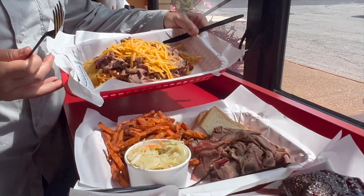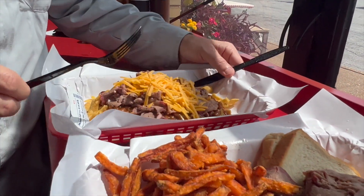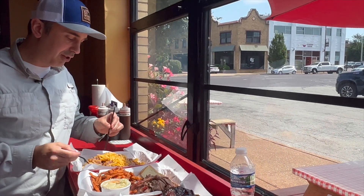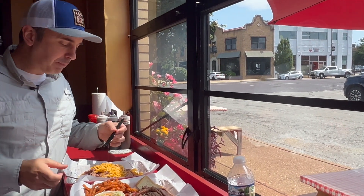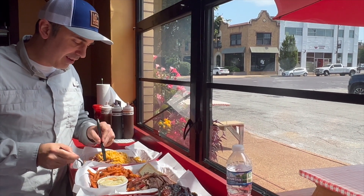This is a Frito Pie. It's covered in their beans and shaved brisket, so I guess you got to use a fork for this. It's almost like Frito Pie brisket nachos, which I'm down with that. Mmm. That's delicious. How can you not like that? That is so good.